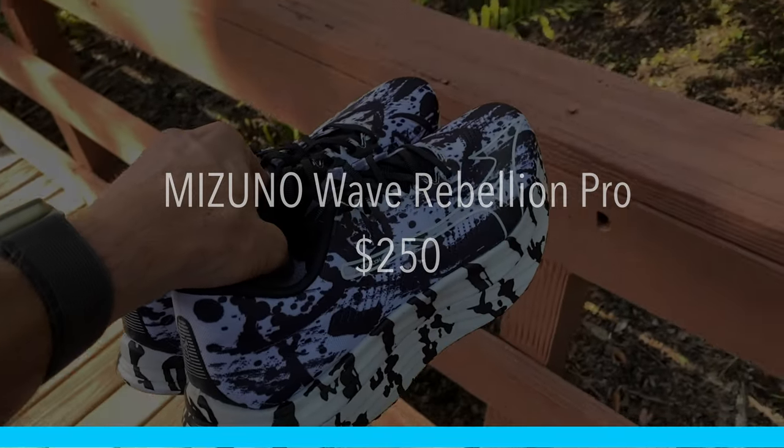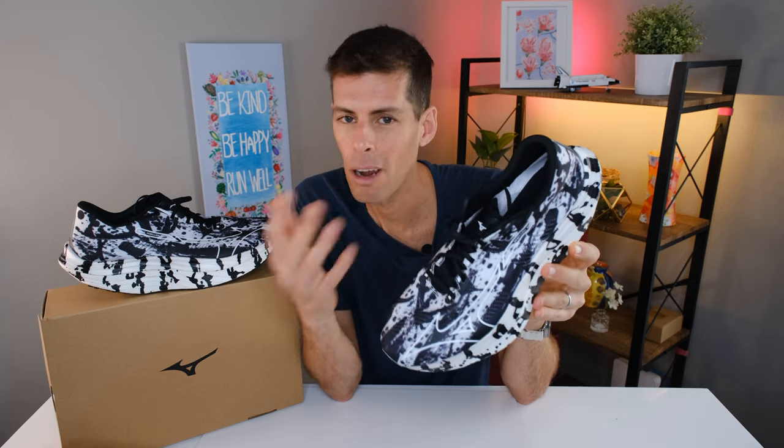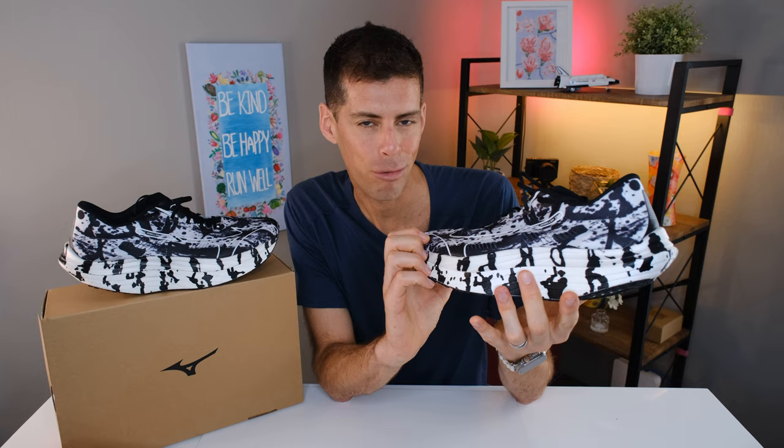This will cost you $250 here in the US — certainly not cheap, but definitely normal. And if you compare it to the other super shoes costing around $250, the Wave Rebellion Pro actually represents great value. This is fun, this is different, and it's fast.